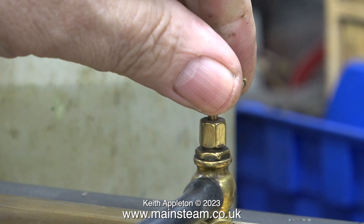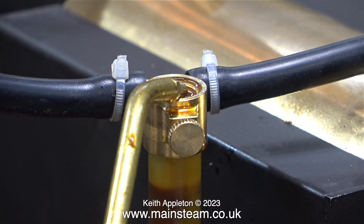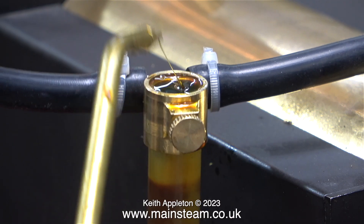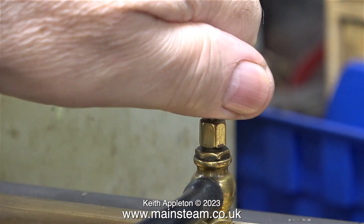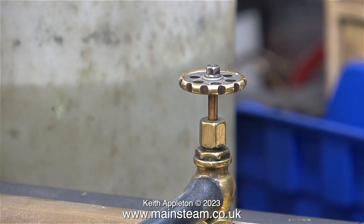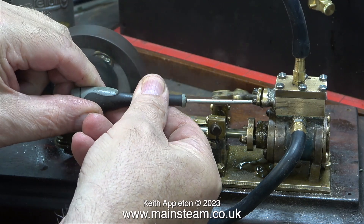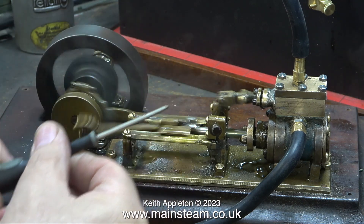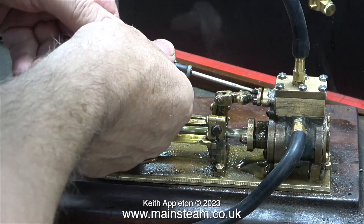First I shut the valve at the bottom, then I shut the steam valve because I'm going to take the cap off the lubricator to put some more steam cylinder lubricating oil in it. It is important to make sure you shut the valve before you do this. Once I've fitted the cap securely I opened the steam valve. There's not a lot of steam in the boiler but there's enough to make the engine work.